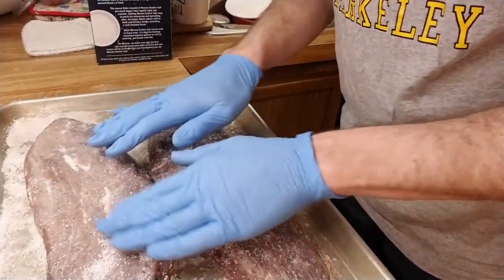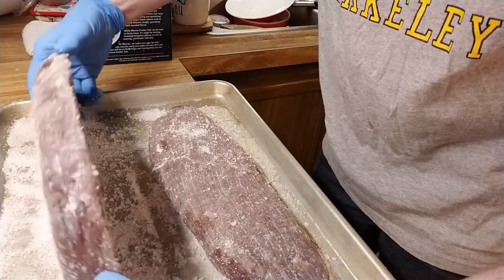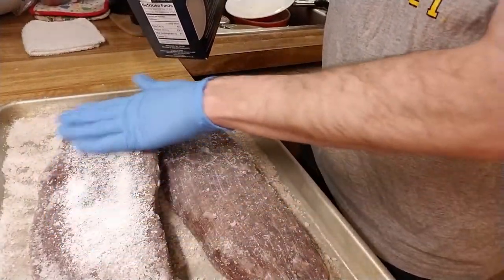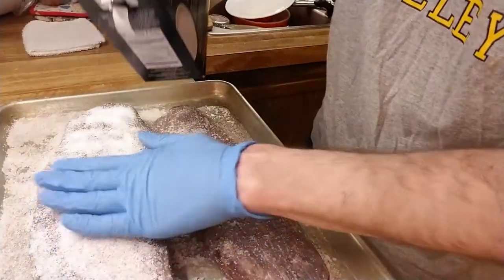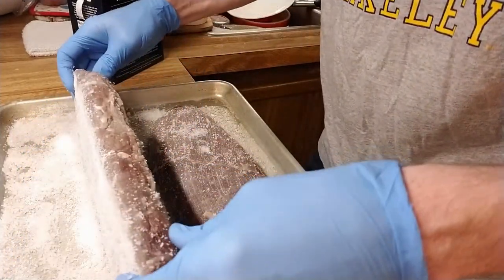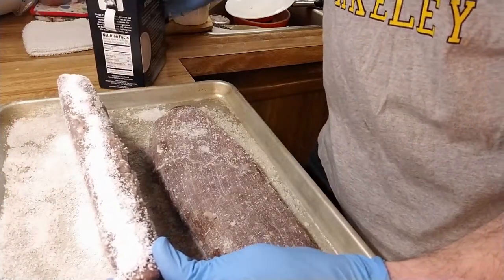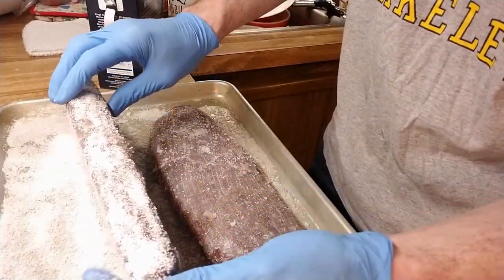Now the meat's dry and I'm going to re-salt and re-submit this to the refrigerator. I know this seems like a lot of salt, but if you think about it, we're both drying the meat and preserving it — and for a reagent which is so cheap, the whole box is basically $2.40 or $2.50, it seems worth applying it.